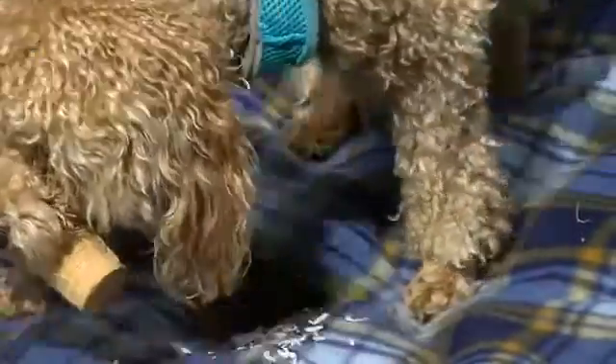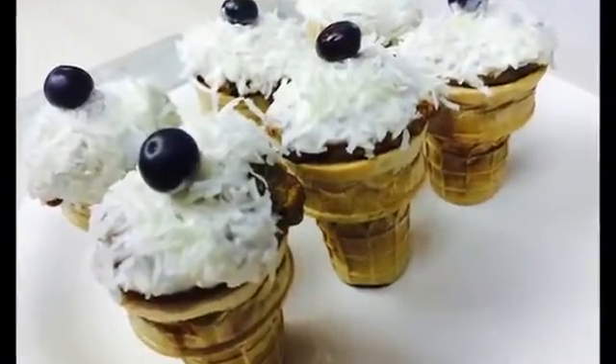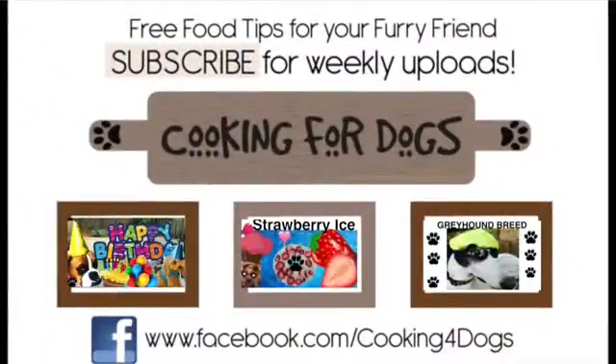We'll leave a link to our How to Throw a Dog a Birthday Party in the description box below. We hope you enjoyed this video. If you did, click share and subscribe. Check out our Facebook site and have a great week. Thanks for watching.